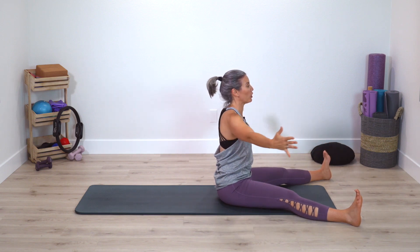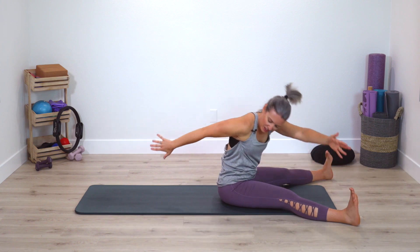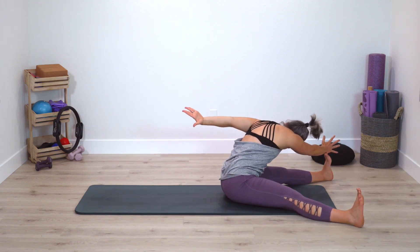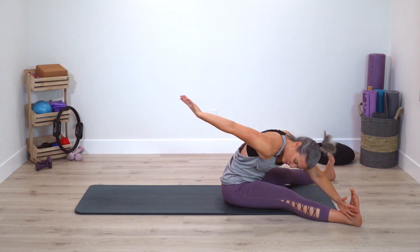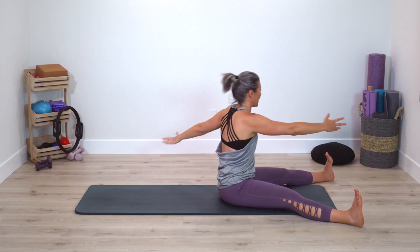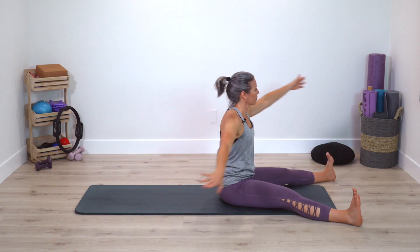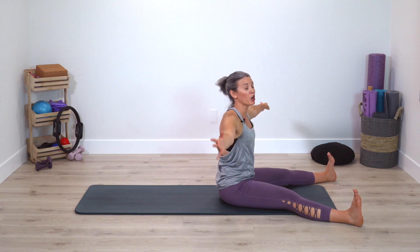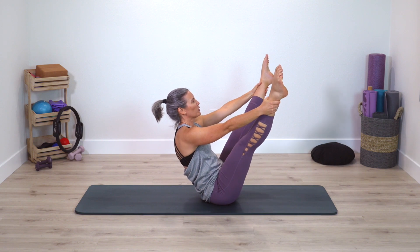Give yourself a little pivot forward and up. Open arms — rotate spine, Saw it forward, up and center. Rotate, Saw forward. Deep breathing. We'll just do one more time each side. Very nice.